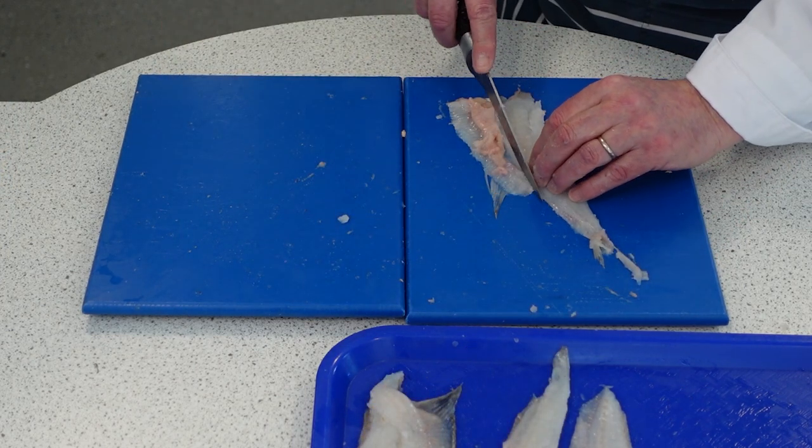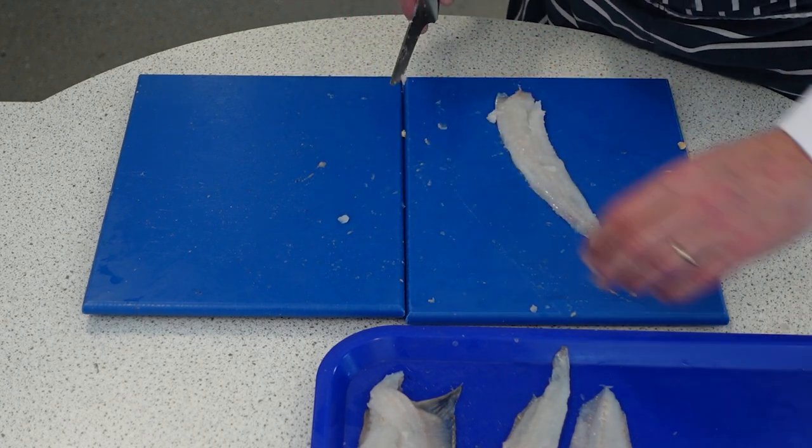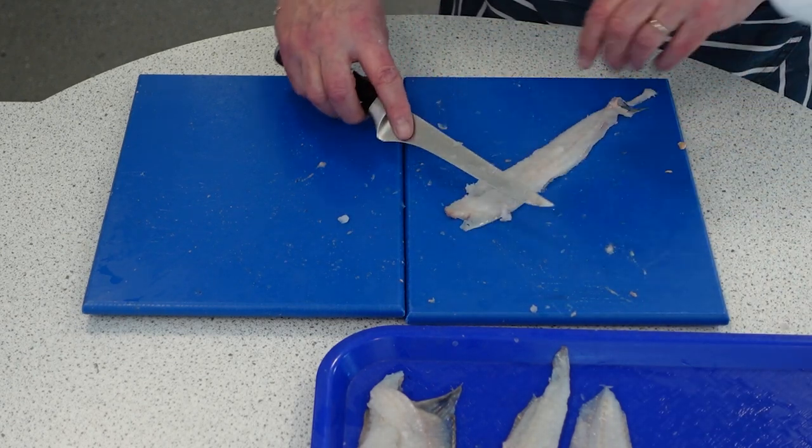I'm just going to tidy that up by taking the roe off — that's the fish eggs. We can't eat that, or you could, but it's not very nice tasting.